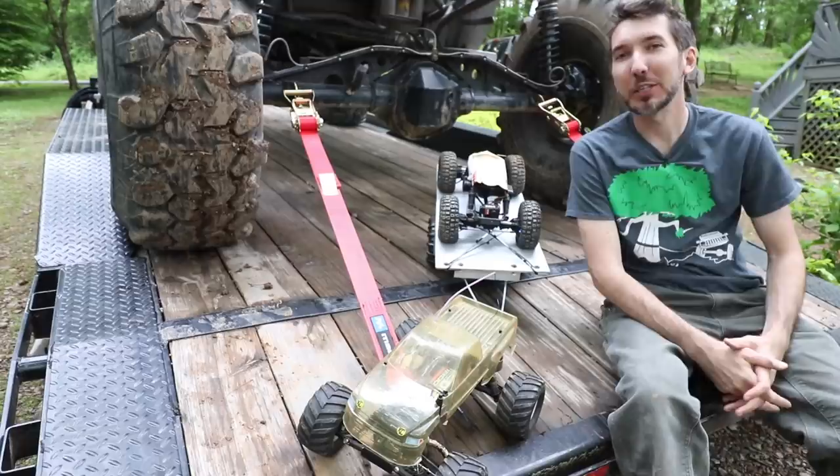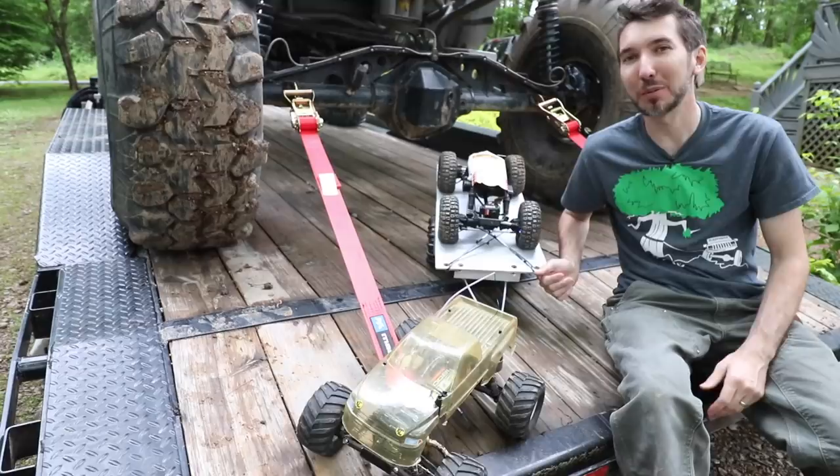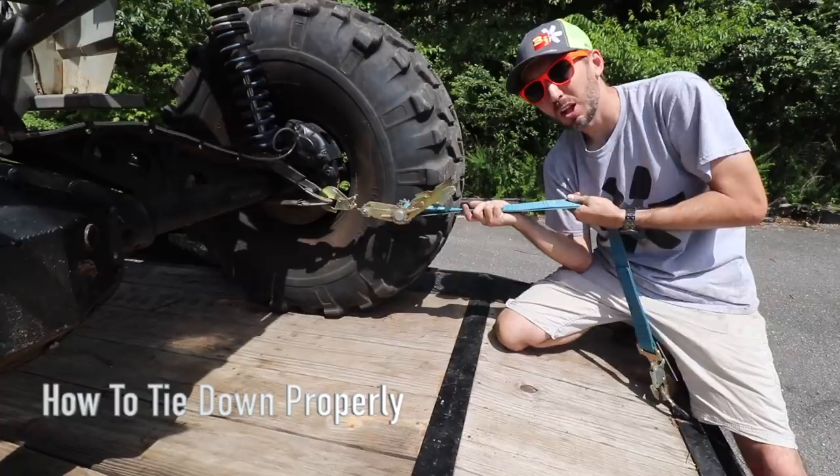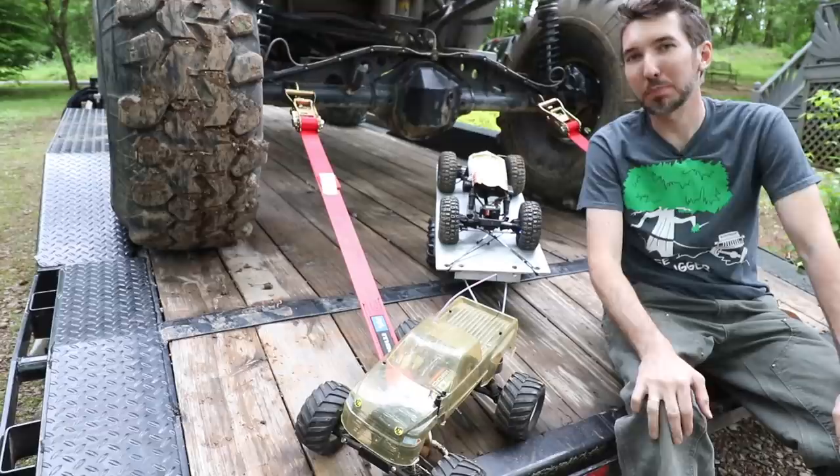What's up guys, Matt with Bleepin' Jeep here. In the last video I showed you what can go terribly wrong if you have your trailer loaded improperly. Today I want to show you why I don't cross strap. I did a video a while back showing how to tie down your Jeep to the trailer, and I had a lot of people saying that you should cross strap, but today I want to show you why you might want to think twice.